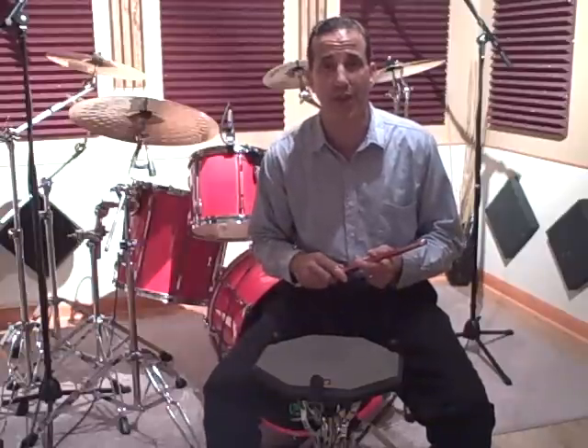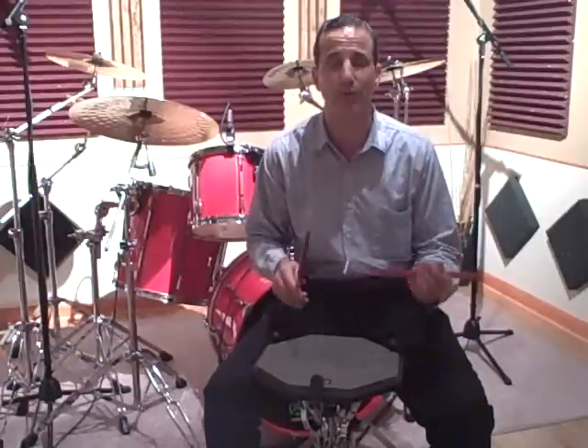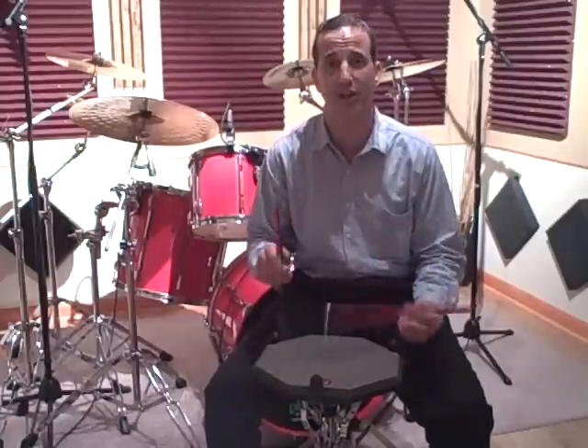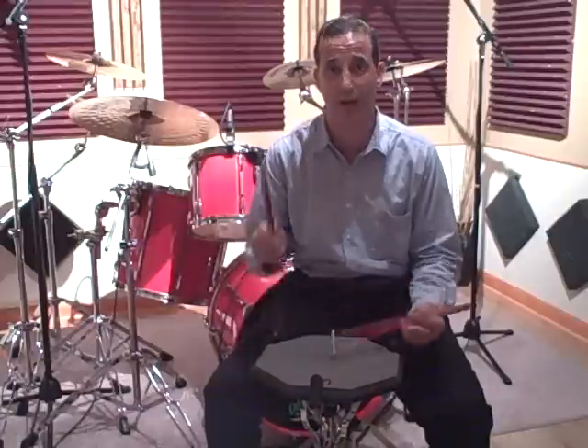And what we'll do is put all this together with the same quarter note tempo. One two three four. One and two and three and four and, one triplet, two triplet, three triplet, four triplet, one e and a two e and a three e and a four e and a one. And two and three and four and, one triplet, two triplet, three triplet, four triplet, one e and a two e and a three e and a four e and a one.